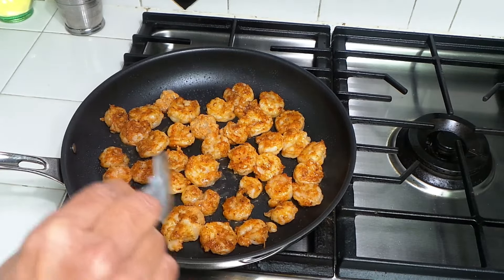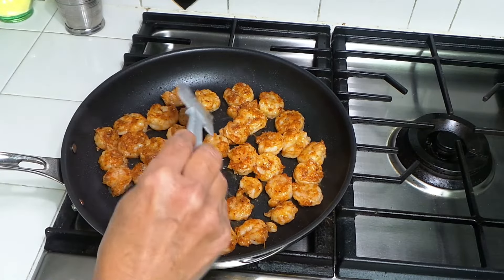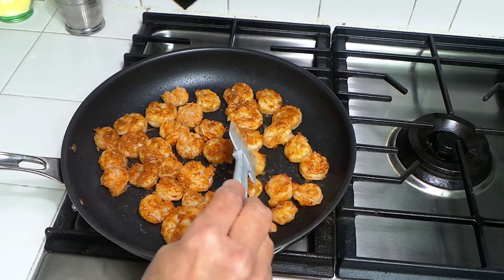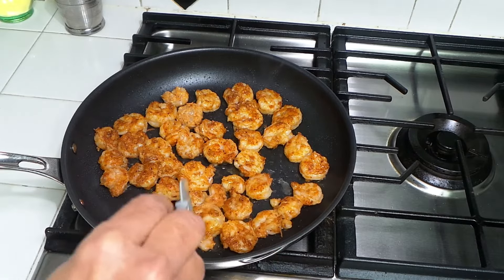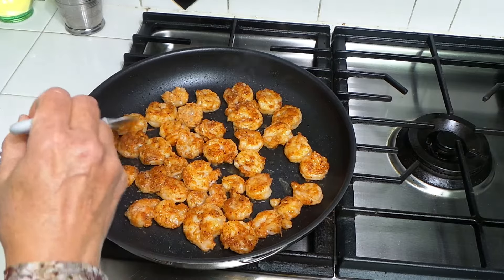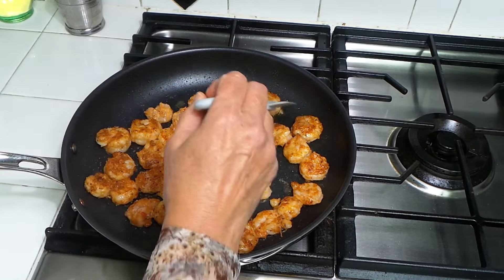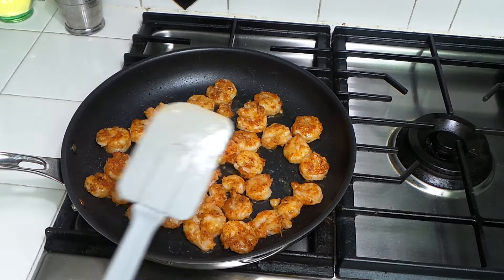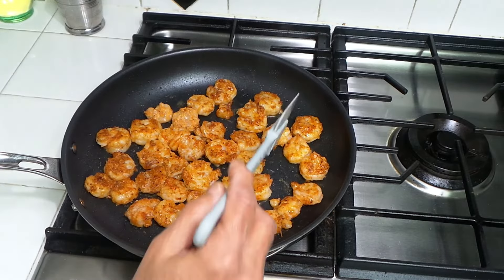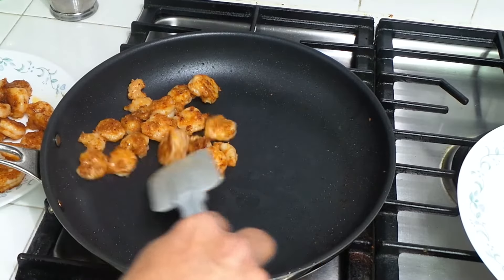Two more minutes and they'll be ready. Putting it all together is fun, actually. You can add purple cabbage, green cabbage, whatever you want — I'm adding just some lettuce, avocado, tomatoes, and onions. Okay, all of our shrimps are ready.